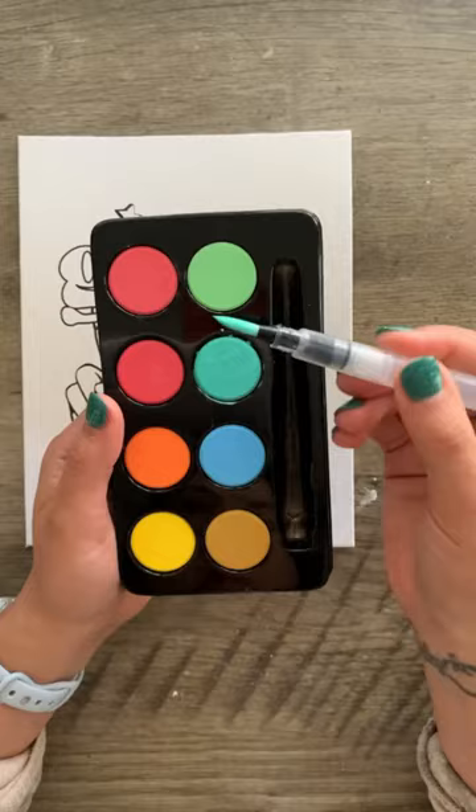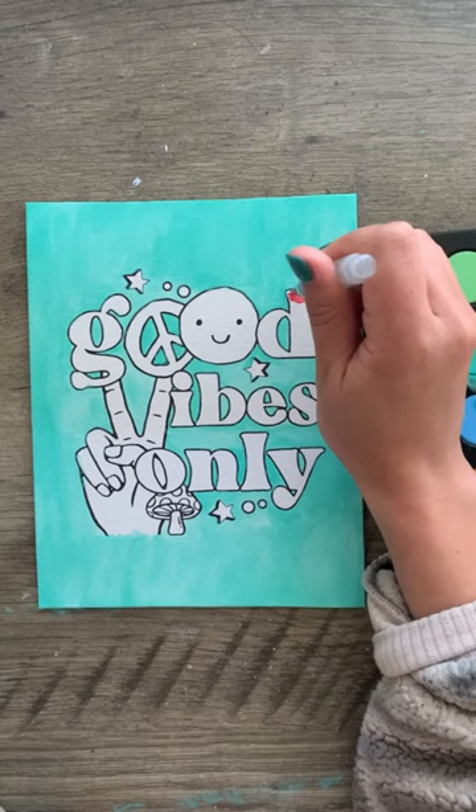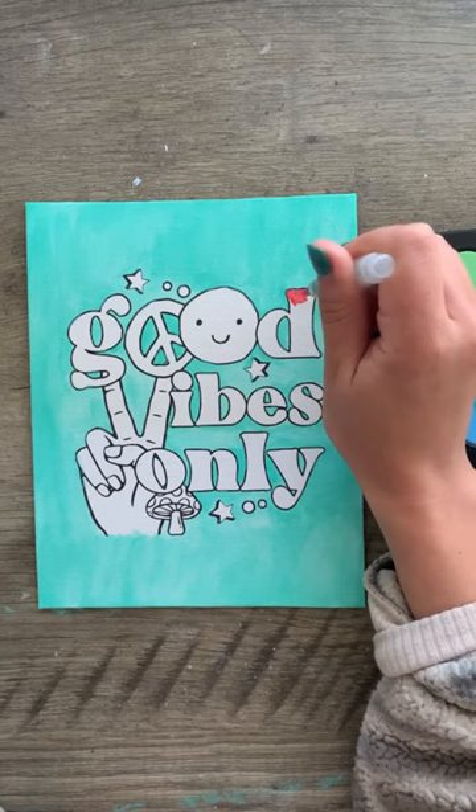I went with the first color that came to me, which was this really pretty teal, and just started to go ham on the background. Once I was done with that, I moved on to the letters and decided to do a cool little ombre effect.